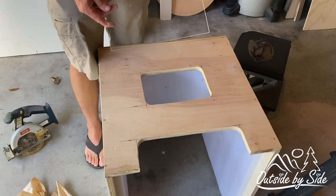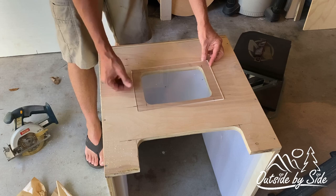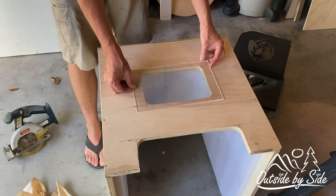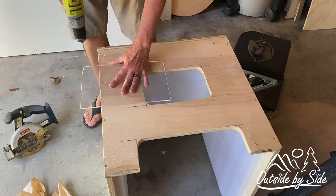I've cut a piece of clear acrylic that I'm going to use in the window and attach from the inside. I'm going to go ahead and drill a couple of holes for the screws.